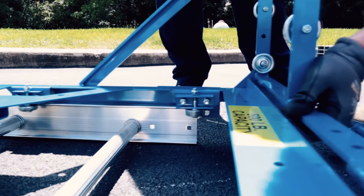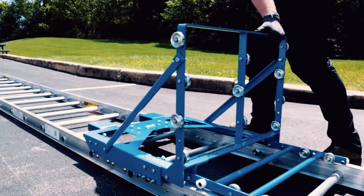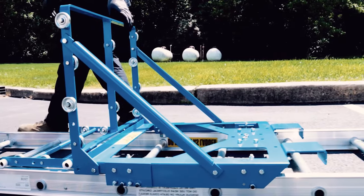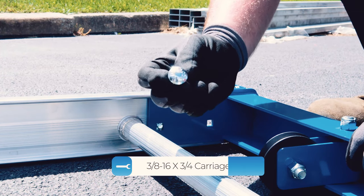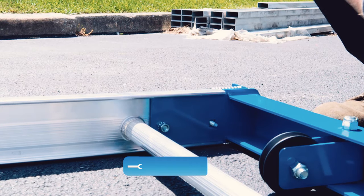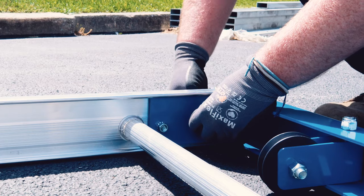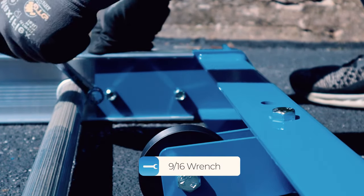You may now slide the completed carriage onto the top track section by engaging the wheels onto the track. You will know this is done properly when the carriage glides smoothly up and down the track. Leave the carriage near the base of the track section. It is now time to attach the peak. Slide the peak assembly onto the top of your track and check to make sure the square holes are aligned. Secure each of the four holes using 3/8-16 by 3/4 carriage bolts and 3/8-16 cap nuts. Tighten using a 9/16 wrench.